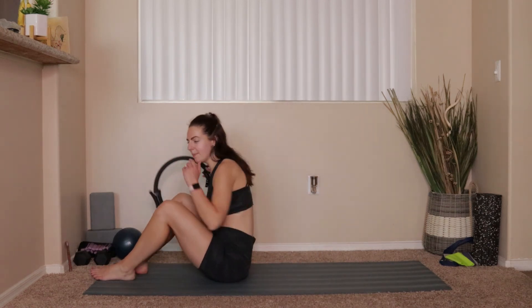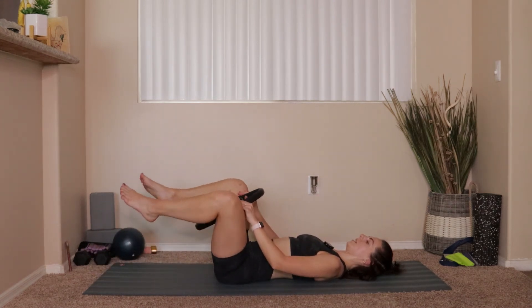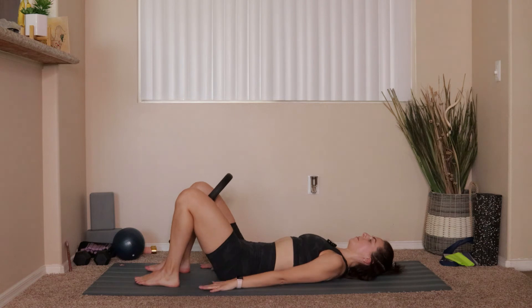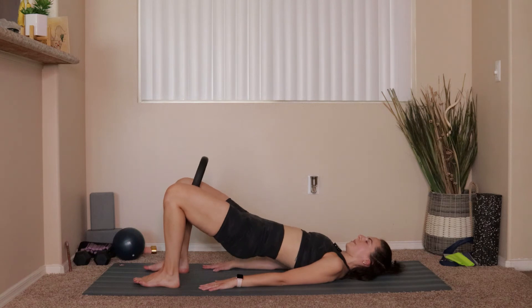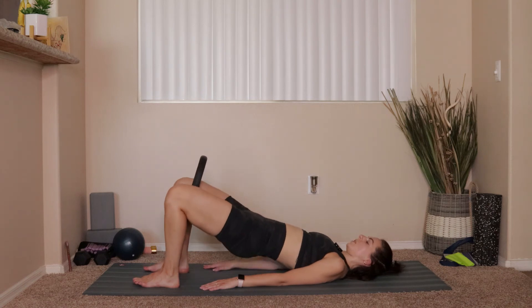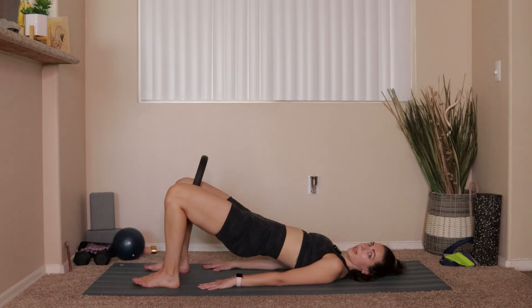Set it up right there — if it starts to feel uncomfortable, readjust or ditch it altogether. Feet come down to your mat about hips distance apart. Exhale, draw the hips up and under, press up into a bridge; inhale at the top; exhale, take it right back down. Six more times, then we hold at the top: 6, 5, 4, 3, 2, last one. Press up and hold — ten pulses on the ring: 10, 9, 8, 7, 6, 5, 4, 3, 2, 1.